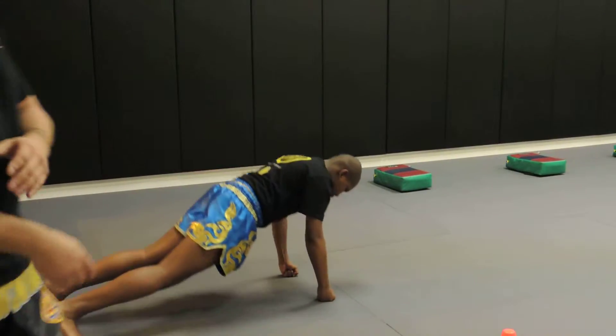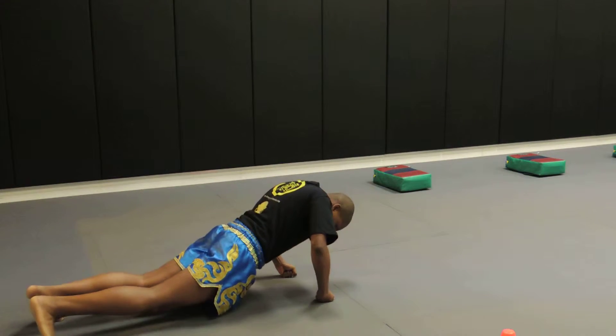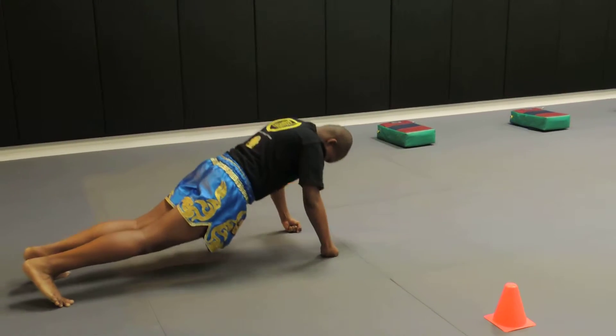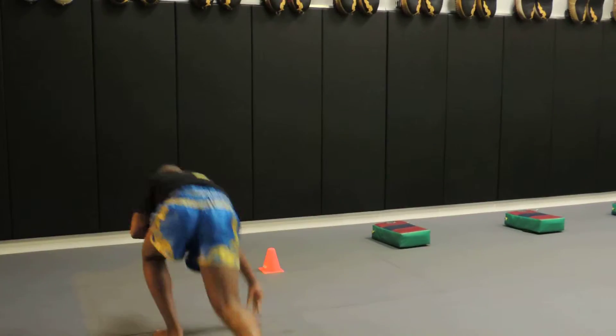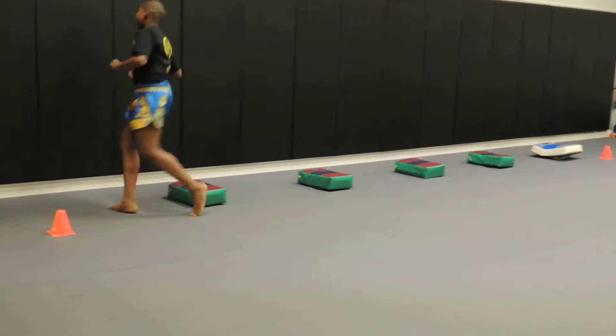Ten. Two. Three. Four. Five. Six. Seven. Eight. Nine. Ten. Other leg. Other leg, Dave. Other leg. Left leg, left leg.